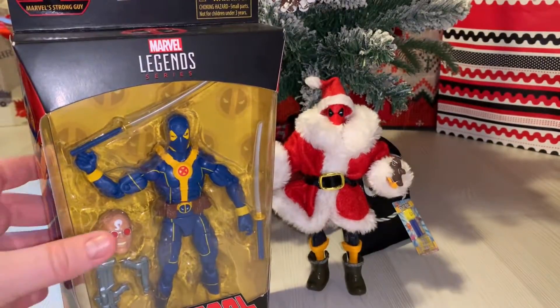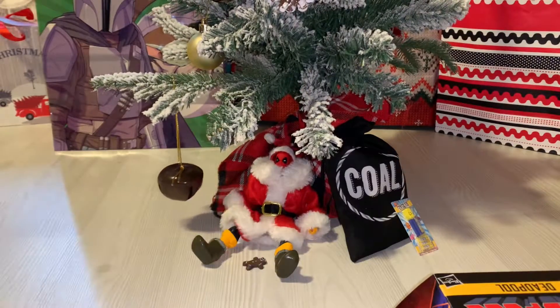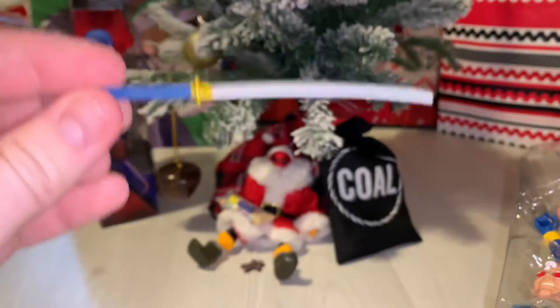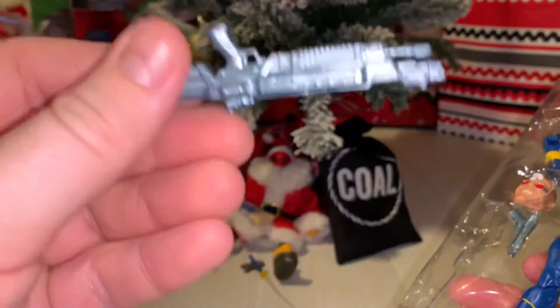Boom. Blue. All right, now we're at the part of the video where I actually open the figure. Nice banana yellow. Sword number one. Sword number two. This pretty epic gun.